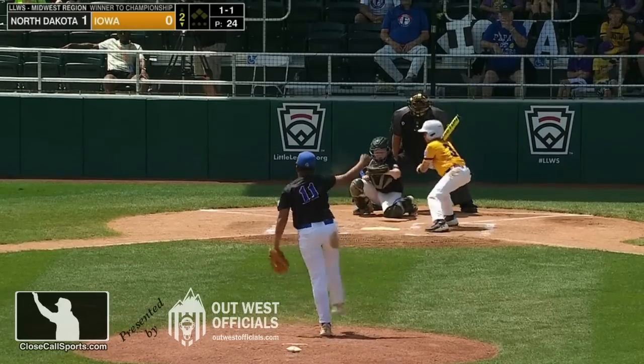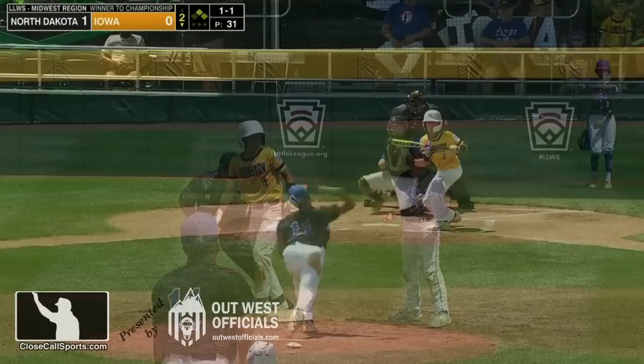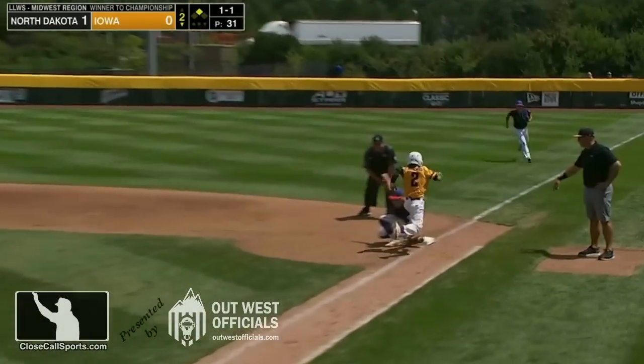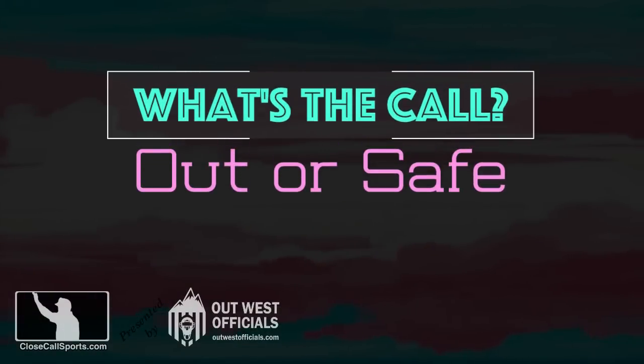We received a Little League question. As we go to the second inning, with a runner on second, Little League is very similar to the professional rulebook. On first glance, do you think that the runner is safe or out? Let's review because they're going to replay.